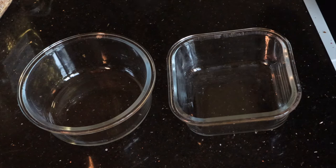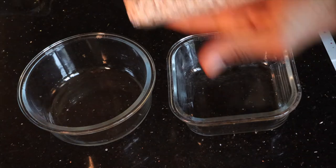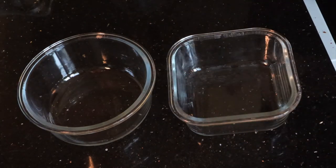Today I'm going to be making my version of overnight oats, but this time I'm not going to be using oats — I'm going to be using spelt flakes. Let's get into it.